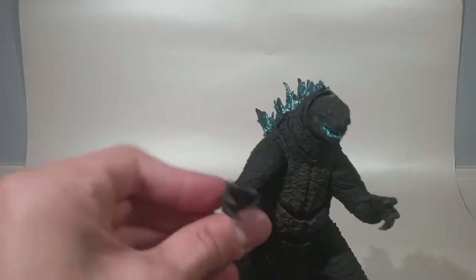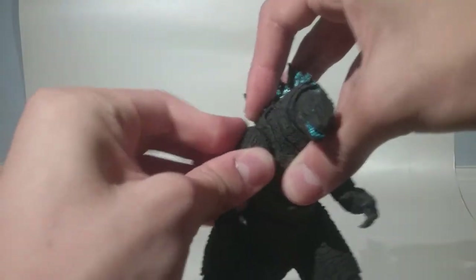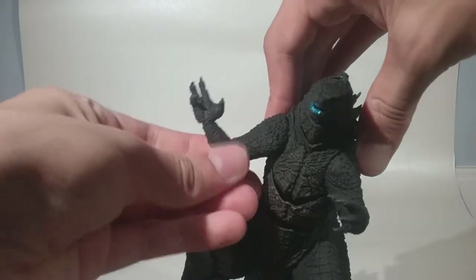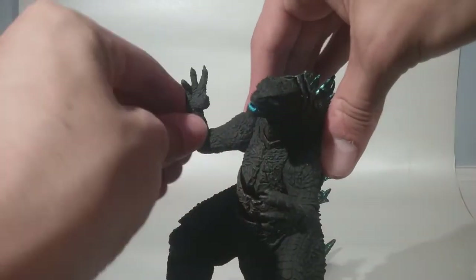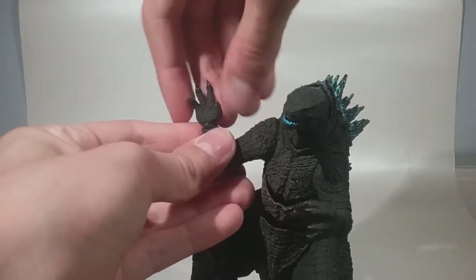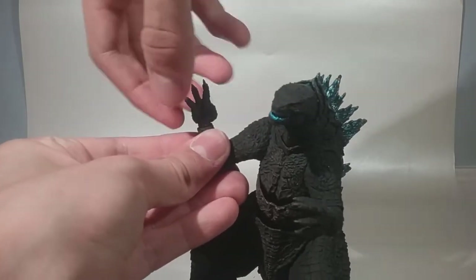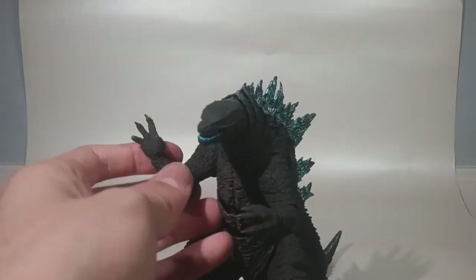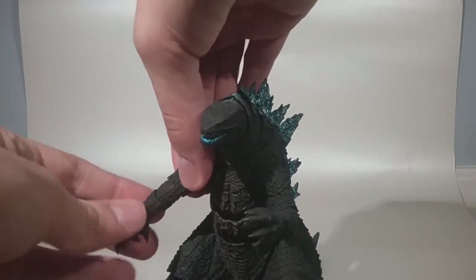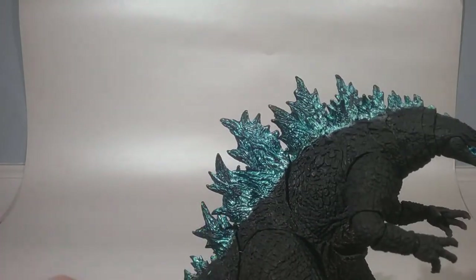For the arms, there's a ball joint at the shoulder on both sides, a double-jointed elbow, and the wrists can move. There's also a small ball joint on the end of that for the hands, and you can rotate that joint to make the hand go side to side. But I'm not gonna do that because I'm not gonna risk breaking this figure since I got it very recently today.